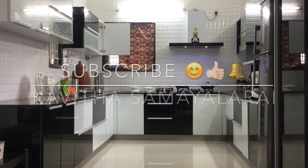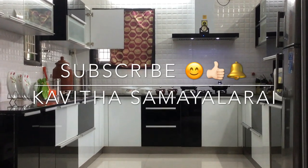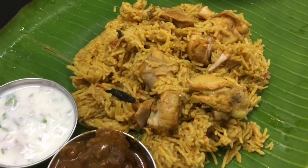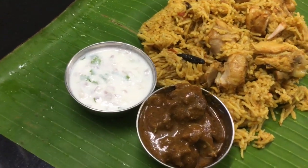Hello Friends! Welcome to Kavita Samayalari! Today we will see a non-veg recipe, a special chicken biryani, with special ingredients.